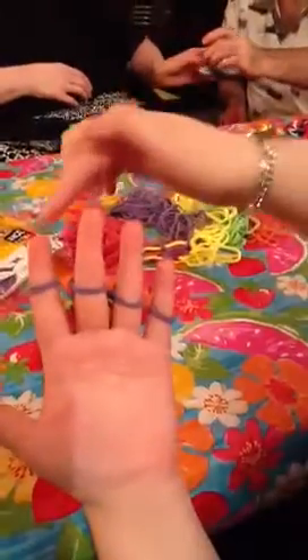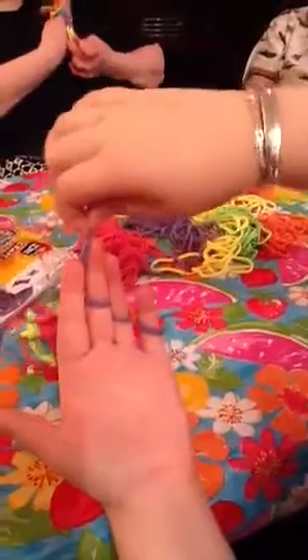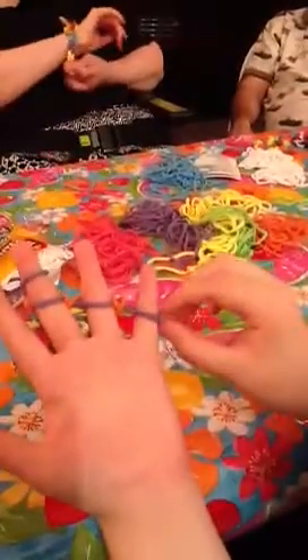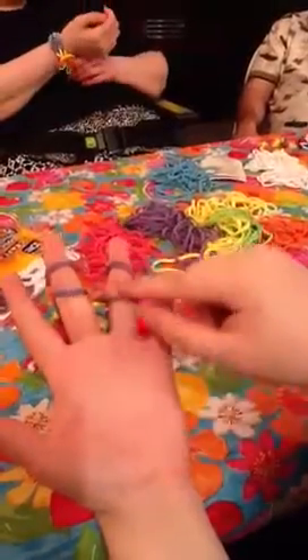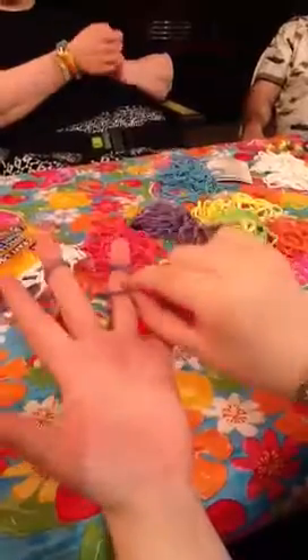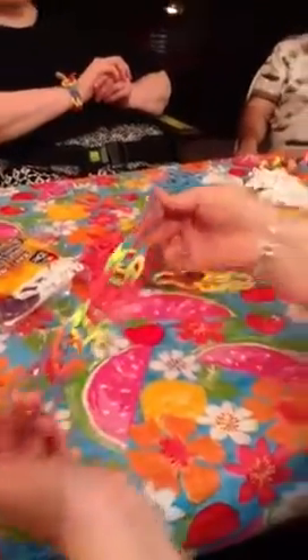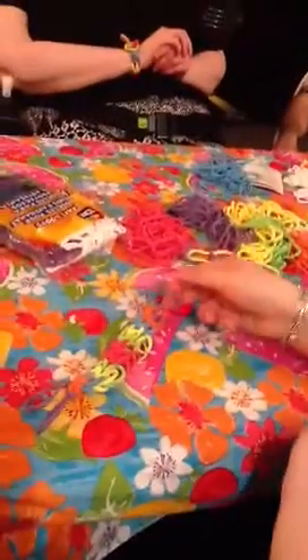At the end, take the ring from your pointer finger and slip it over to your middle finger, the ring from your pinky onto your ring finger, and take the bottom two loops — just like you did for all of the others — and slip it over to the top. That finishes off your bracelet, so now you're able to take it off without having it fall apart.